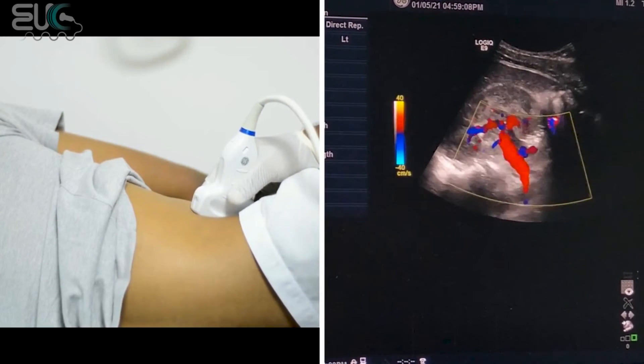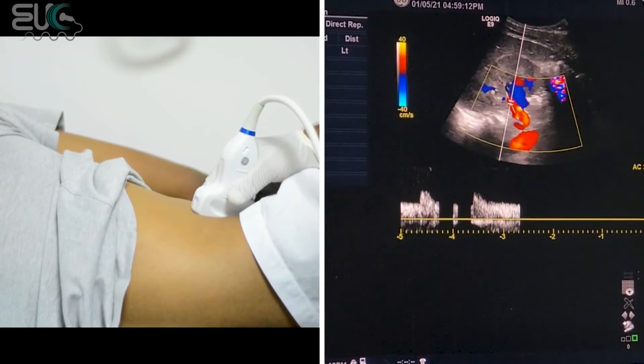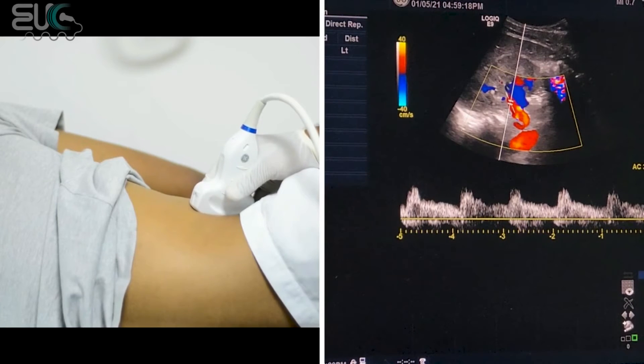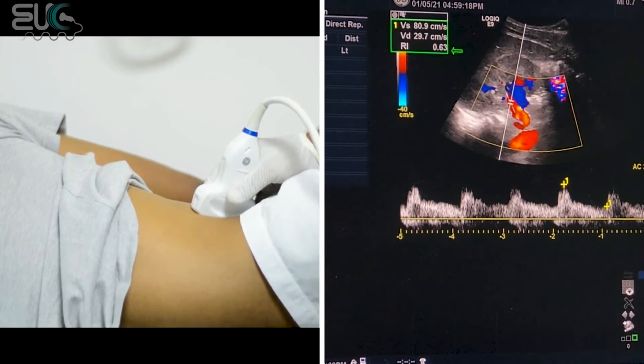Then at the hilum, we will take the resistive index and it should be between 0.55 to 0.79. Here we have the resistive index which is normal.